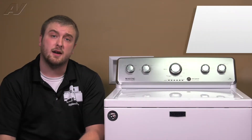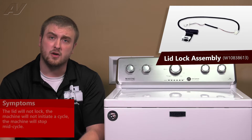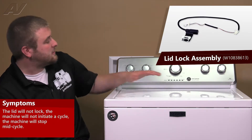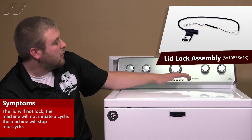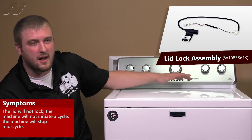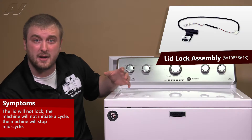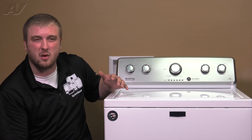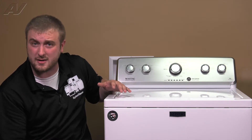When looking at your lid lock assembly, some of the common things you're going to find is that the lid won't lock — it just won't do anything. You'll sometimes see an indicator that just keeps saying 'locking, locking, locking.' Also, you'll find where it usually won't go through spin. Sometimes it'll fill and then just stop altogether.